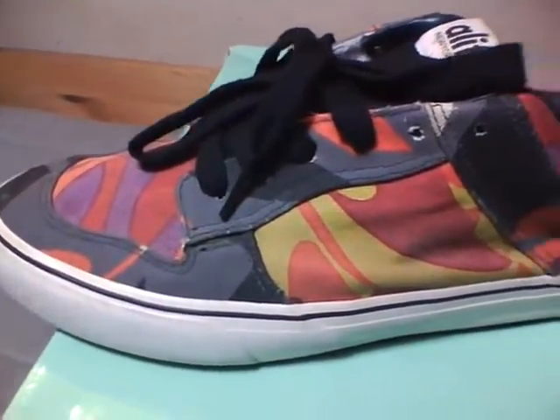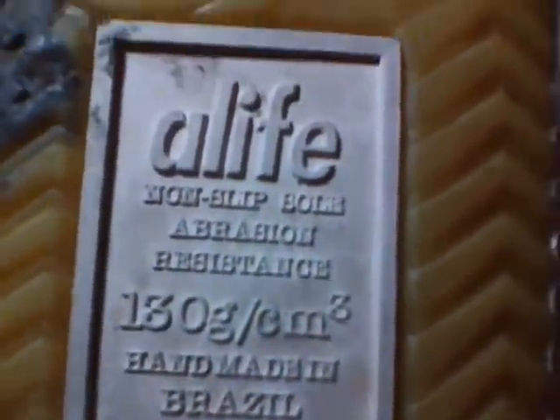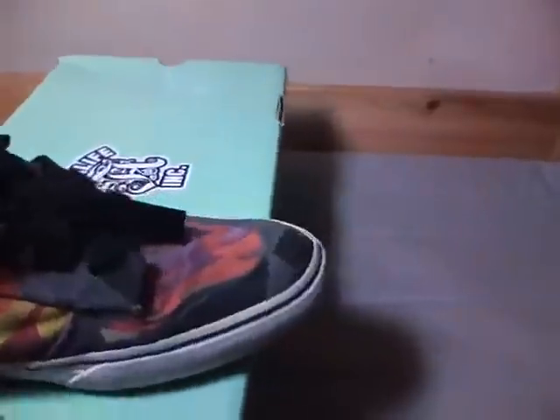Crazy colorway on these. You've got the textile upper, the white midsole, and the lettering on the toe.